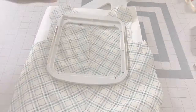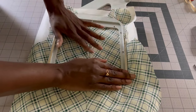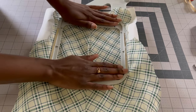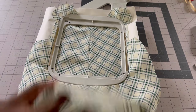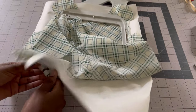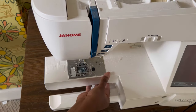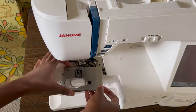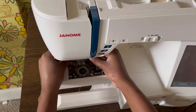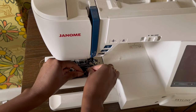Next I grab some tearaway stabilizer and the front of the John John. I line up the center front with the guides on the hoop to make sure everything is nice and centered, then I tighten it up and get it ready for the machine. After heading over to the machine and getting it ready for embroidery, I remove the stitch plate, the bobbin, as well as the presser foot and replace those with the correct attachments and accessories to turn this into an embroidery machine.